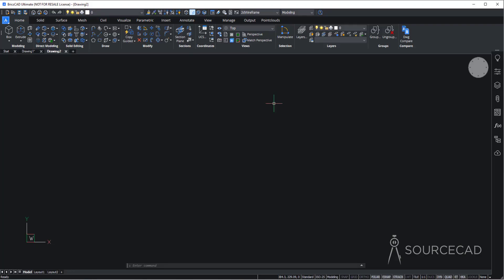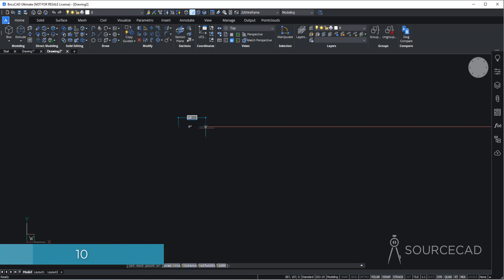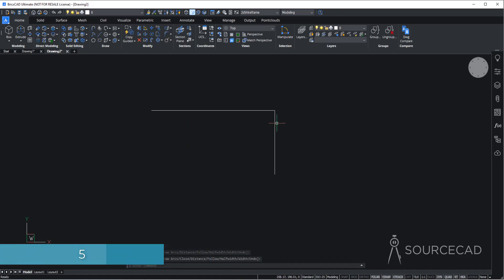We'll start in the 3D modeling environment of BricsCAD. The first thing I'll start with is a polyline. Go to the Draw panel, select polyline, and click at a point. Unit is irrelevant in this kind of example — it's just for practice. I'll type 10 and press Enter, then type 5 and press Enter twice to exit. So we have this L-shape.